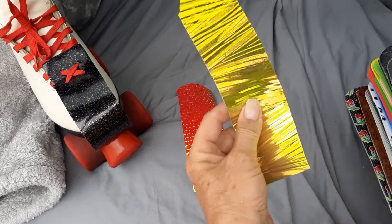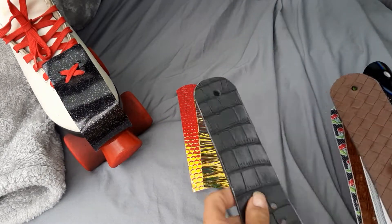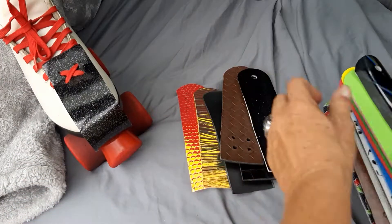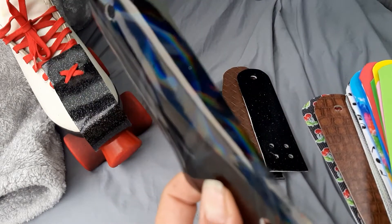We got that color. We got that color. Imitation crocodile. Imitation woven leather. Sparkle black. Hologram spirograph black.